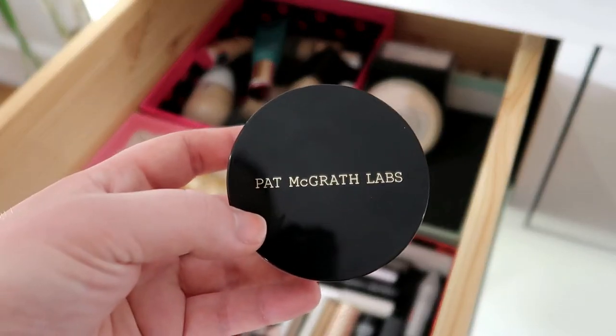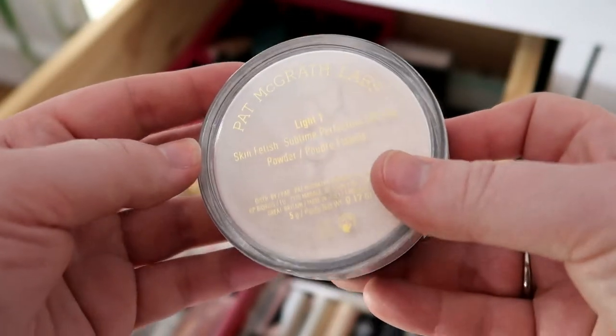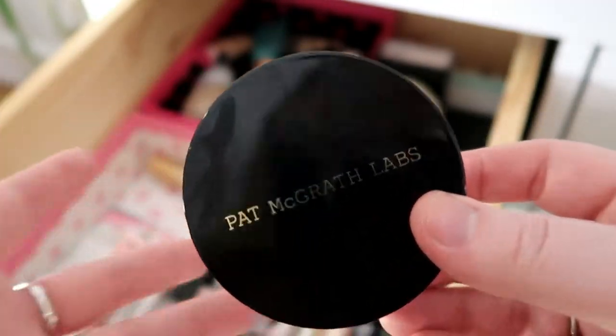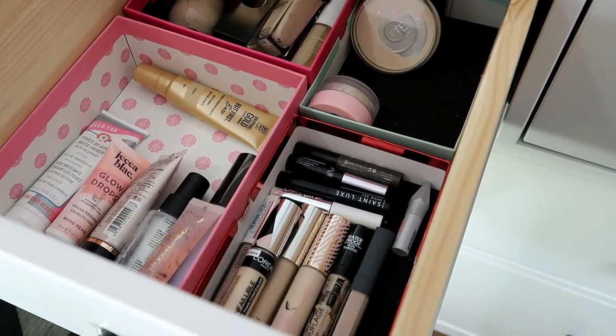Then I have my powders, and this time around I want to pull the Pat McGrath Labs Skin Fetish Sublime Perfection Setting Powder in the shade Light One. I don't really love it, but it's very beautiful, I must say.